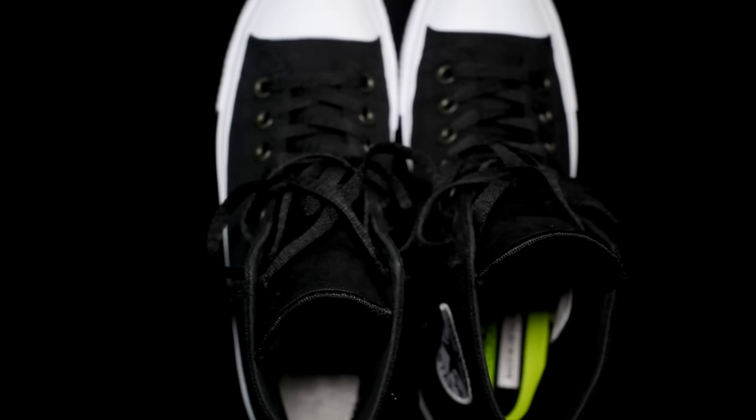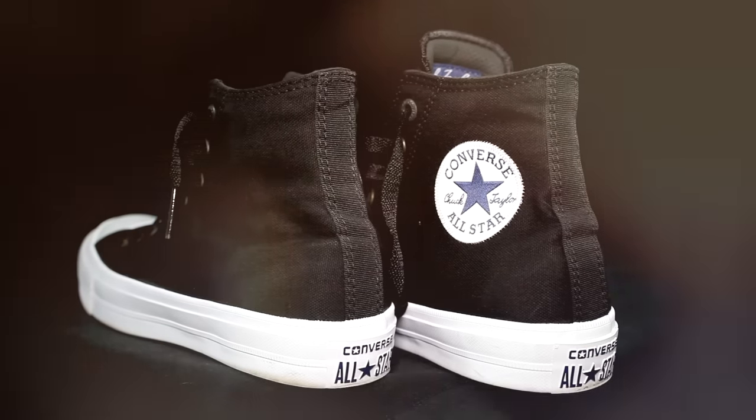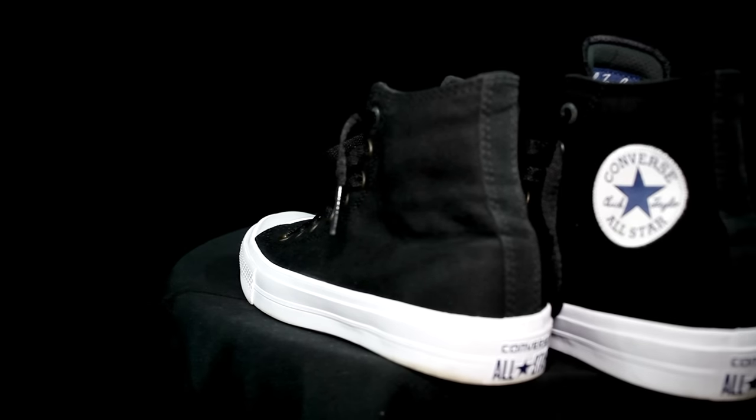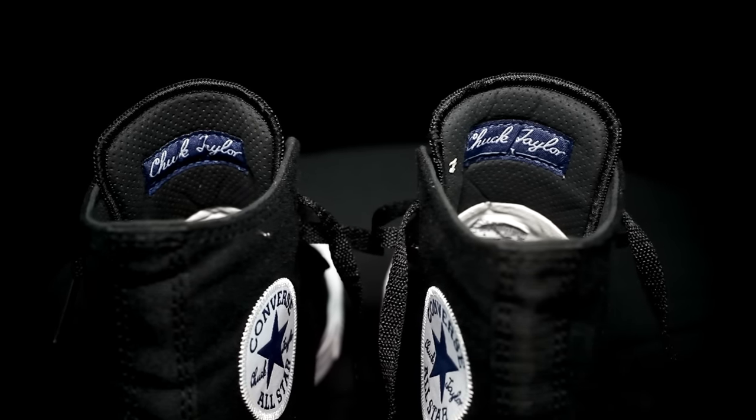Moving on to fit — it fits really long actually, so you have to go half a size down, and it fits super narrow. Even for my narrow foot it was still a little tight, so be careful of that. In the ankle area the fit is really hard to get your foot into the shoe — it took me a good five minutes to put on. That's how annoying it is, just because it's a high top. I needed the ankle support though, which is actually not bad. I couldn't really fit my ankle brace in because it was too hard to even get my foot in.